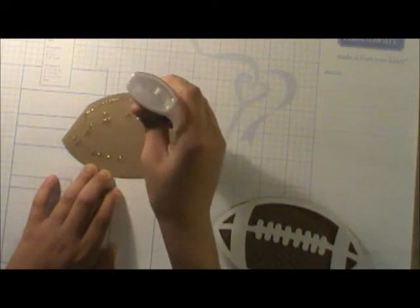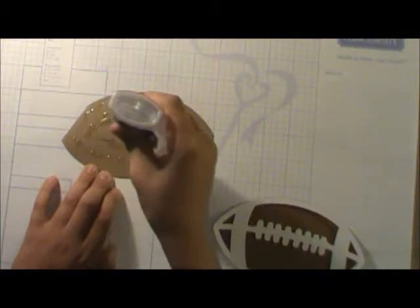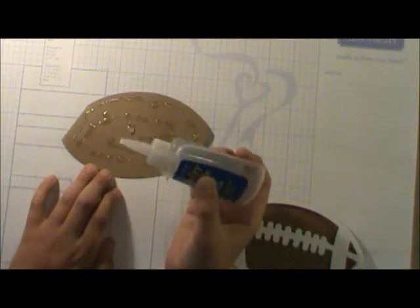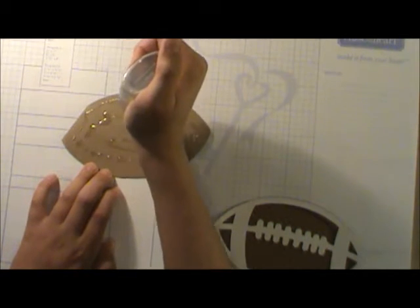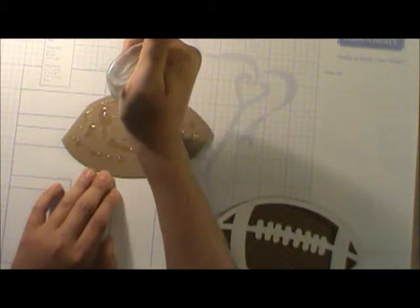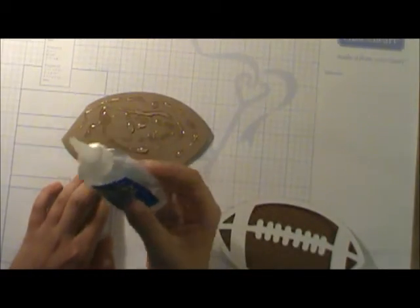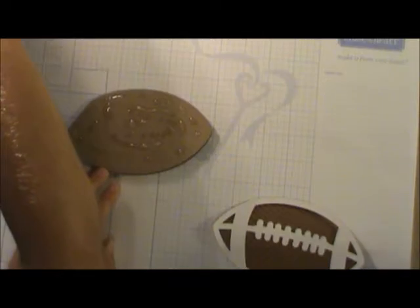I'm going to dot it — lots of little dots of glue. I don't want to use too much, so I kind of dotted it a little. I think that's about enough. The card genius wants us to add more — okay, that's good. Don't use too much, and always cover yours up so it doesn't dry.